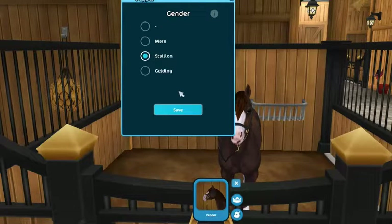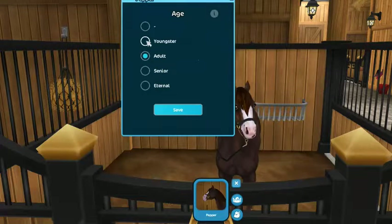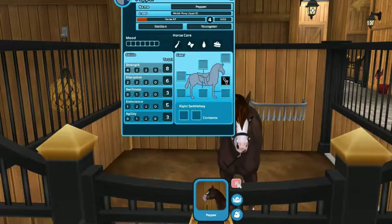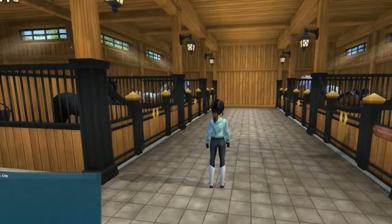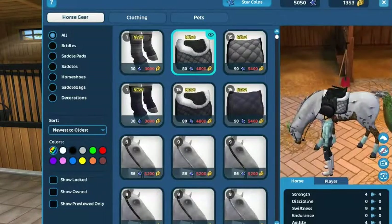Let's do stallion — he can be a little stallion. And he's a youngster, yeah. Don't we have new tack as well? I swear we do — oh yeah, we do. This tack is nice.